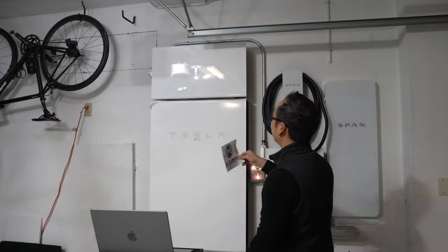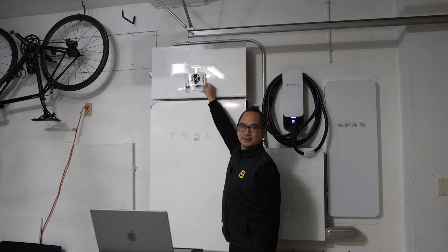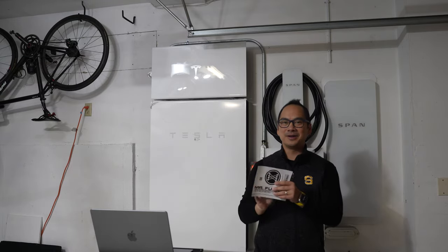Let me know if I should attach this 'Mr. Fusion Home Energy Reactor' sticker right on my inverter for my solar panels. Let me know if you know what movie this references.